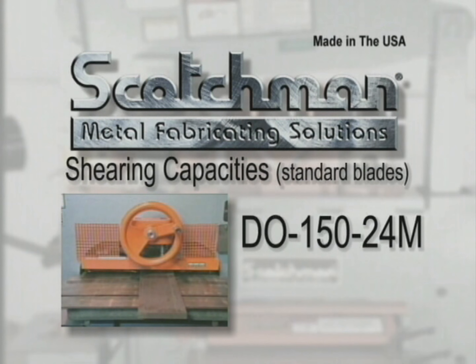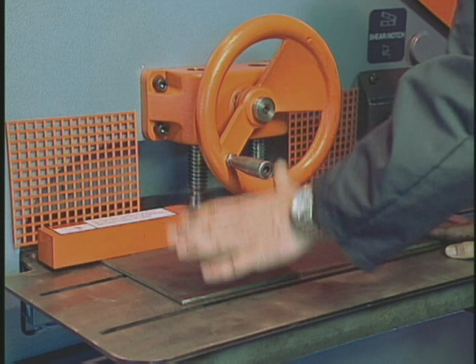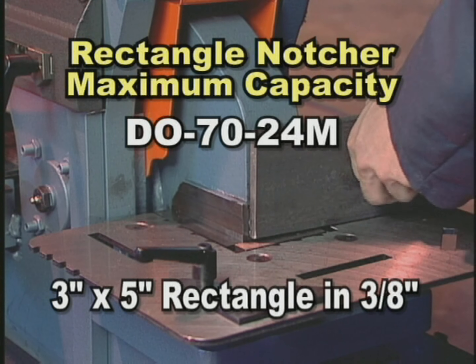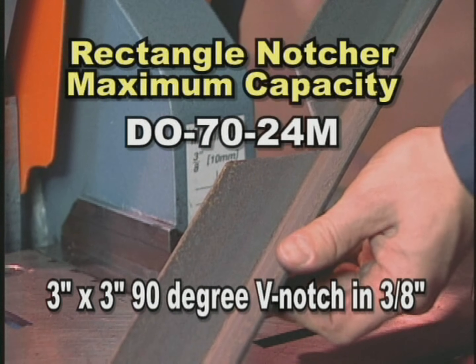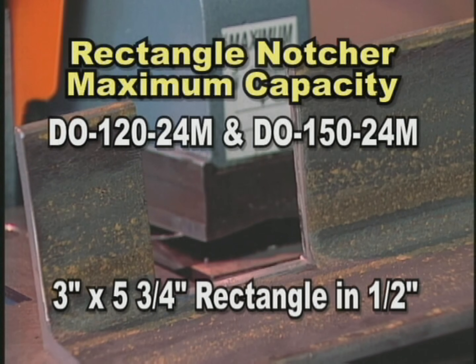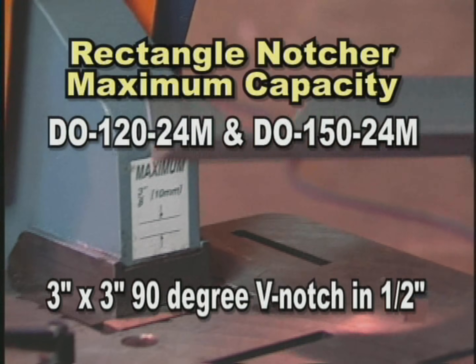The DO-150-24M will also shear 1 inch by 14 inches and 3/4 inch by 24 inches. With the crank-type hold-down device, you can shear 24 inches online without any movement of the material. The rectangle notcher on the DO-70-24M has a maximum capacity of a 3 by 5 inch rectangular notch in 3/8 inch material, and a 3 by 3 inch 90-degree V-notch in 3/8 inch material. The DO-120-24M and DO-150-24M offer a 3 by 5-3/4 inch rectangular notch in 1/2 inch material and a 3 by 3 inch 90-degree V-notch in 1/2 inch material.